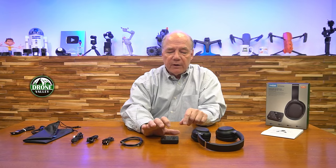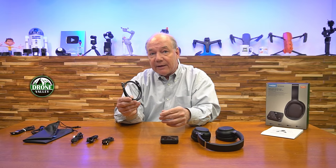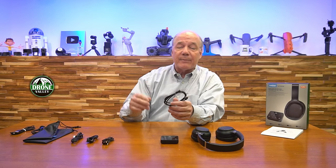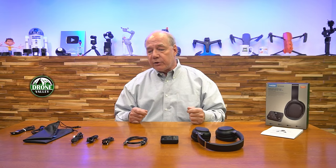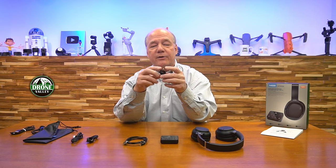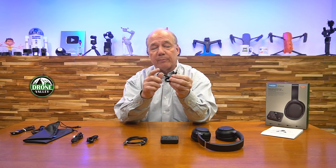You can connect this up to a TV or a stereo in one of two ways. You can connect it through an optical cable, which is an SP diff — they give you the cable. So if you have a TV with an optical output, connect it up to the back of the transmitter and you're ready to go. You can also connect it through an analog connection. They give you a three and a half millimeter analog cable: plug it into the headphone jack, plug it in the back of the transmitter, and you're off and running.